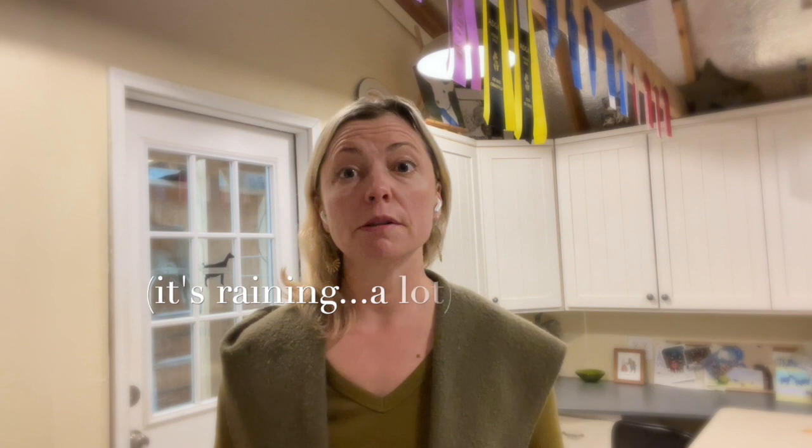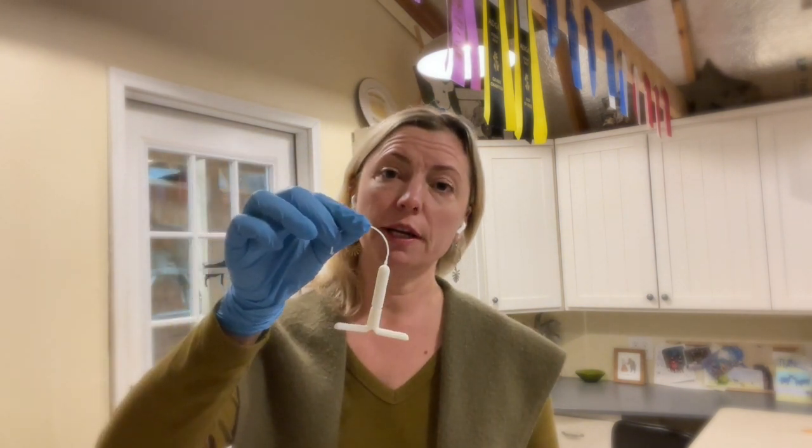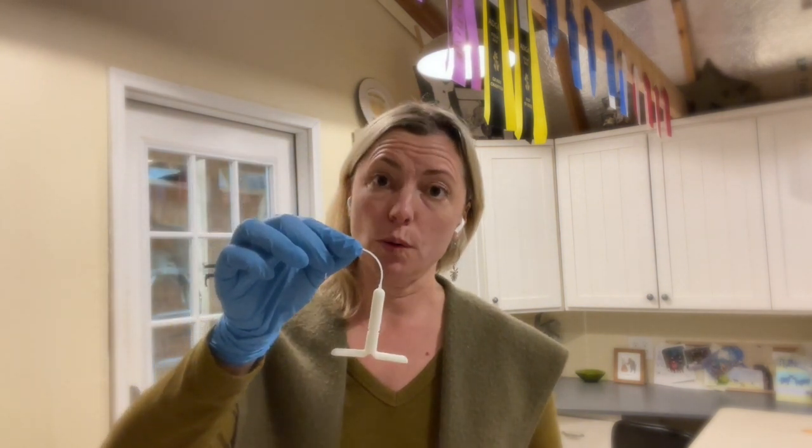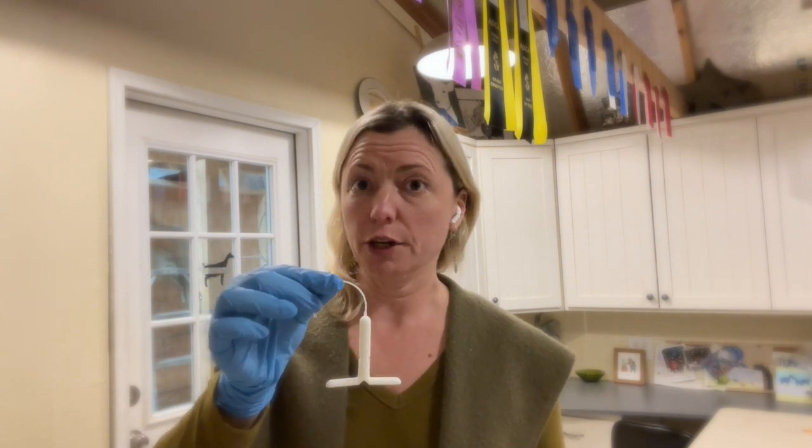Today we're going to be talking about CIDRs and how to use them and when to use them. So first of all, what is a CIDR? A CIDR is a vaginal suppository that you put inside your doe to bring her into heat. These are designed for sheep but work really well for our dairy does.